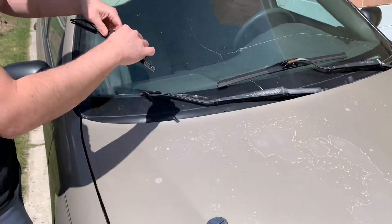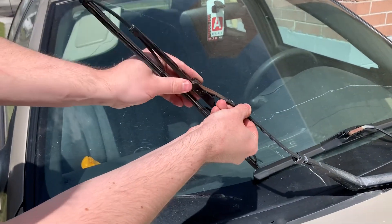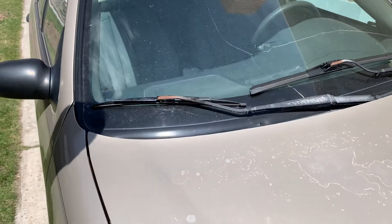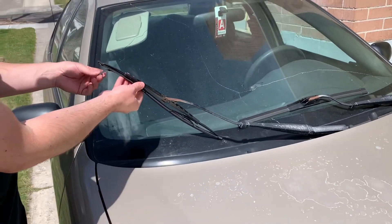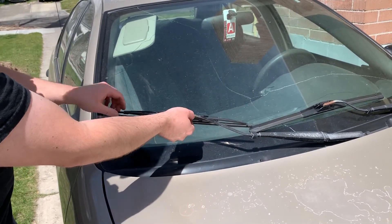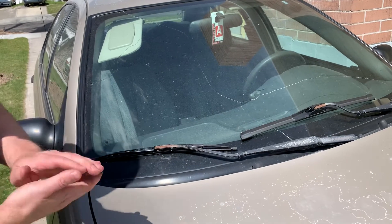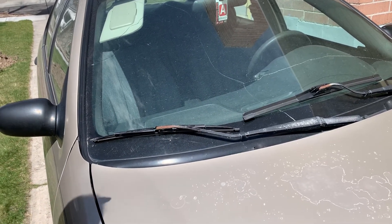To reinsert, put it on like that, push it down and past, then pull it until it clicks. When checking your wiper blades, lift them up and run your fingers along the rubber — you're feeling for cracking, chips, missing pieces, or ripping. If it's slanted too far in one direction it's probably going to smear across your windshield. That's how you check and change your wiper blades.